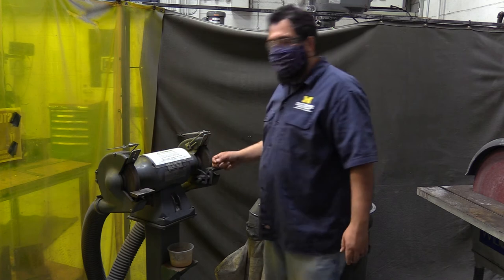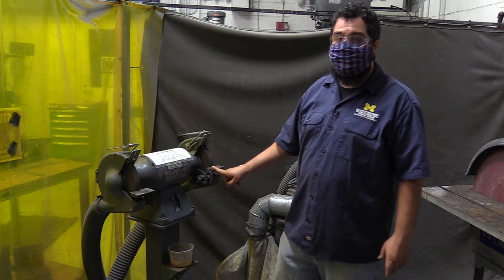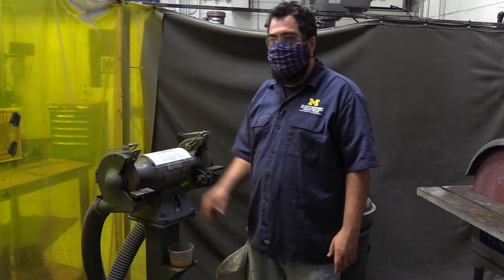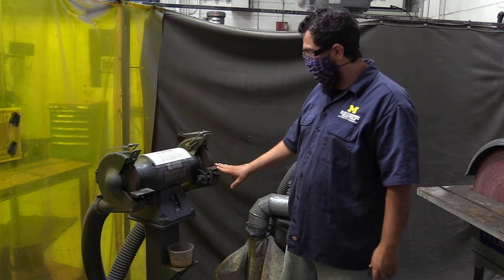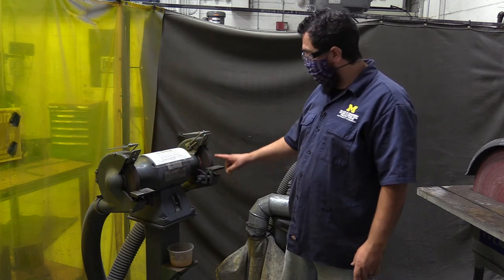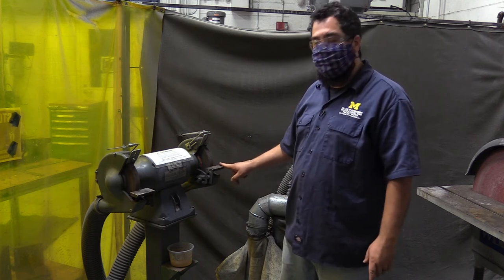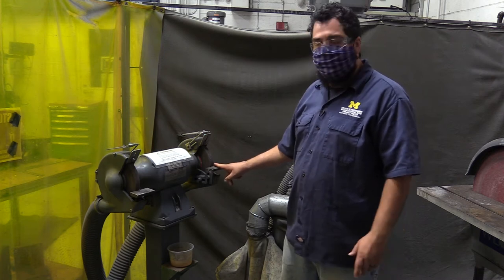These are the pedestal grinders — awesome tools, but potentially dangerous. They are used for shaping steel only. This is a coarse wheel and this is a fine wheel; you're going to be grinding away material, so they're both abrasives. When you use this tool, you're going to be on the rest at all times, working back and forth on the face. You're not pressing super hard — moderate pressure and letting the stone cut.